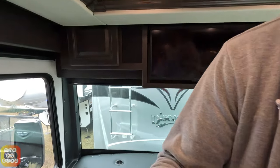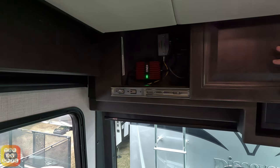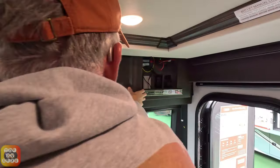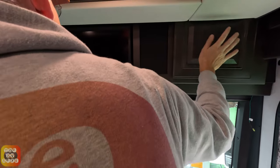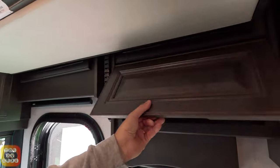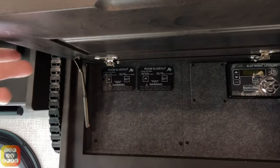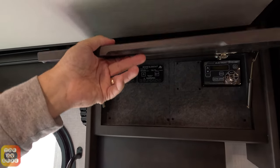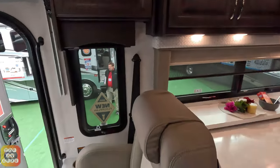Here we have the slide-out cabinets — they slide, they don't open out, and that's because of the drop-down bunk above. There's your LTE booster, and here is your Veda touch, as well as your Wi-Fi ranger and your switch for the light above the bed. We also have our LCI electronic leveling system, as well as our bypass controls for our slide-outs. The inverter location is here because it has the Firefly system rather than the Precision Plot system for electronic control.